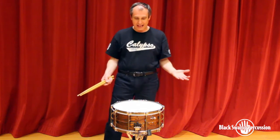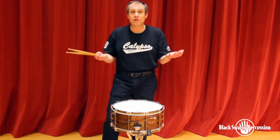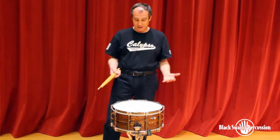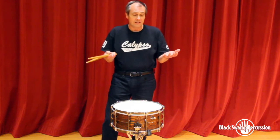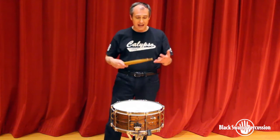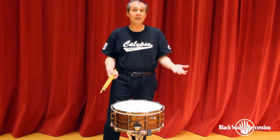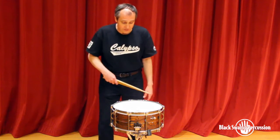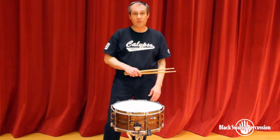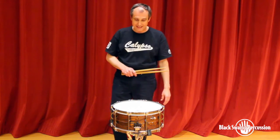The question most people ask is, what setting do I use the most? The real answer to that question is: what day is it? What hall am I in? What music am I playing? What sound did the composer envision? What sound do I envision? Whatever that is, this drum's got a setting for it — it's going to be able to produce that sound.